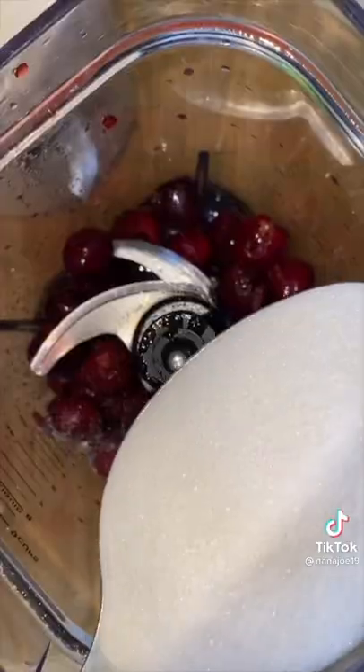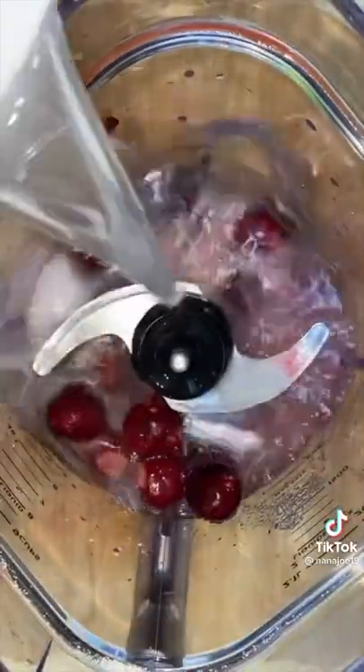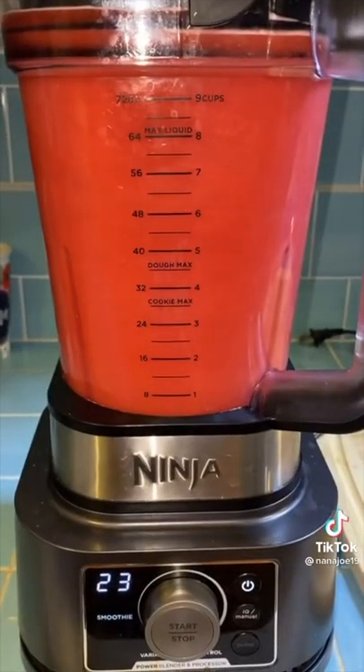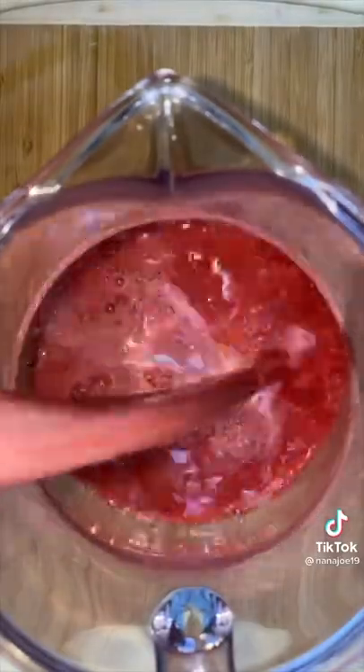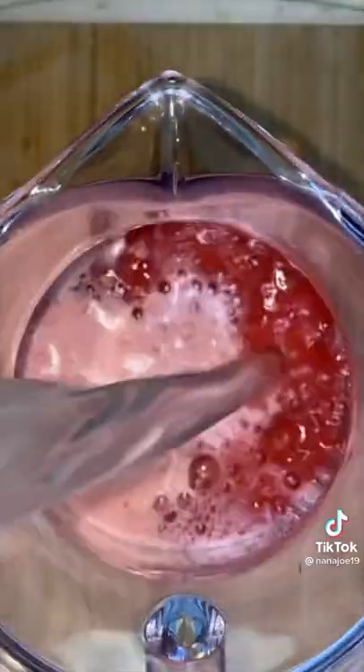I'm gonna add everything to my blender — my cherries, my lemon lime juice — and sweeten with sweetener of choice. I'm gonna use about a cup of sugar. Then I fill up the rest of my blender with water and blend until smooth. I pour everything into my three quart pitcher and then fill up the rest of my pitcher with water.